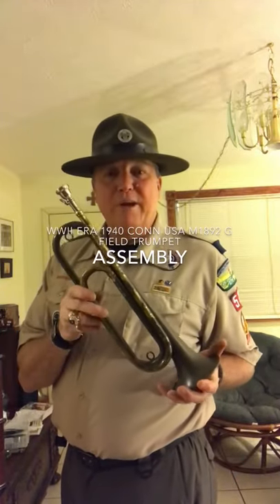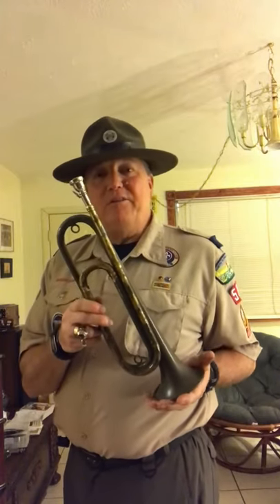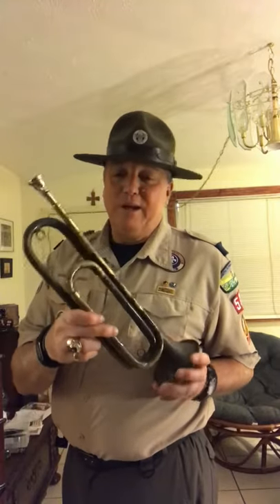This call is on a Kahn model 1892 field trumpet. It's World War II era, made in the 1940s. At one time this horn was completely painted olive drab, but as you can see some of the paint's peeling off and we've got some brass showing through.